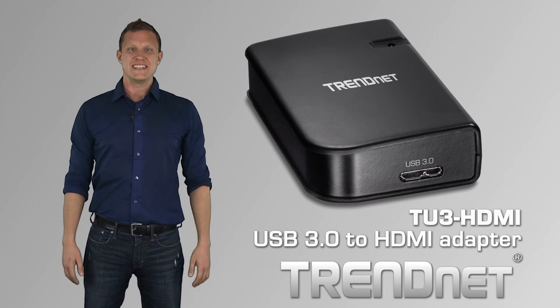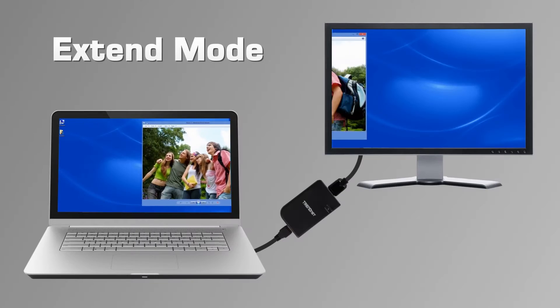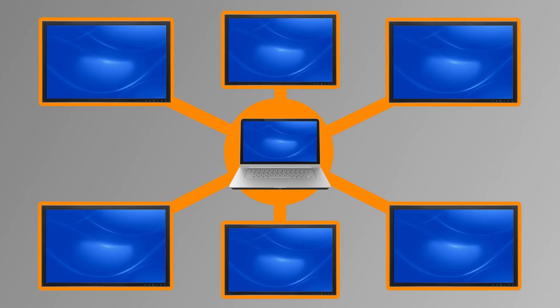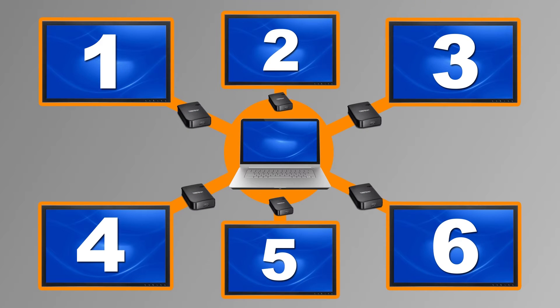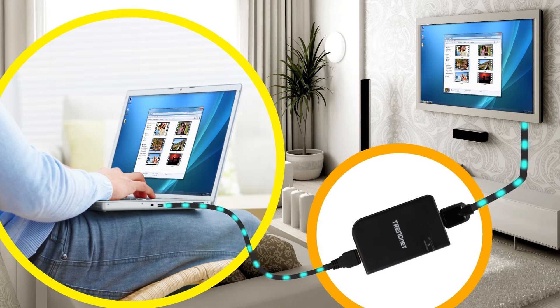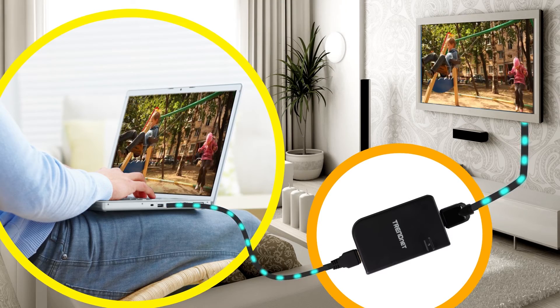Trenet's USB 3.0 to HDTV adapter, model TU3 HDMI, adds a full 1080p HD display to a workstation. Use up to 6 TU3 HDMIs to stretch your work surface over 6 displays in extend mode, or set it to mirror mode to watch HD video on your TV from your computer. Both Windows and Mac computers are supported.